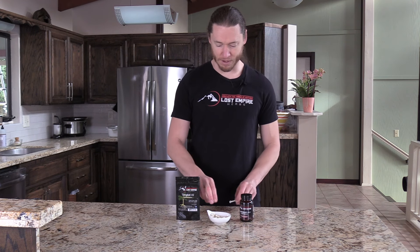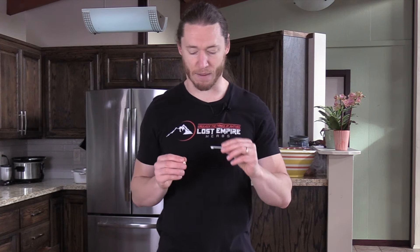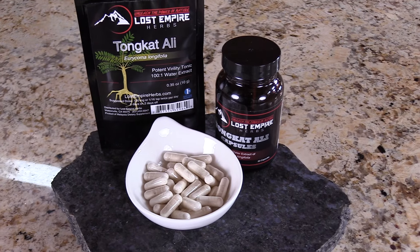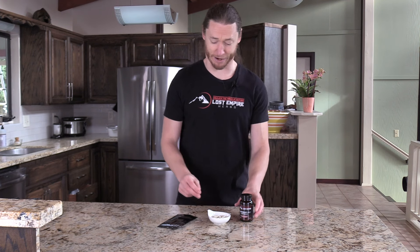A couple things I want to mention: the dose is still the same as what we have in the powder. You'll see this hundred milligram spoon here and obviously the capsule has a lot more than that. What we do is add filler — it's something fairly innocuous unless you're on a completely grain-free diet. We use brown rice flour in addition to the Tonkat Ali, because with that dose it'd be really tiny capsules.